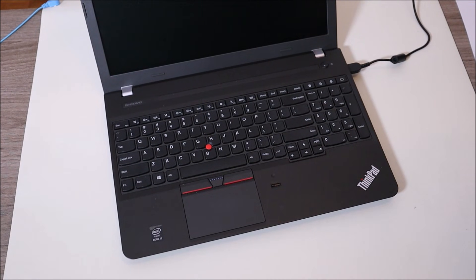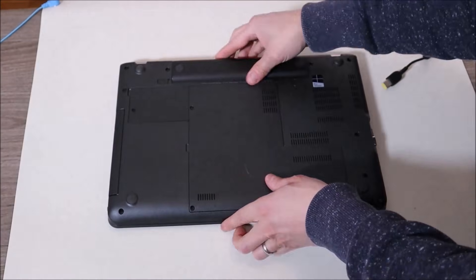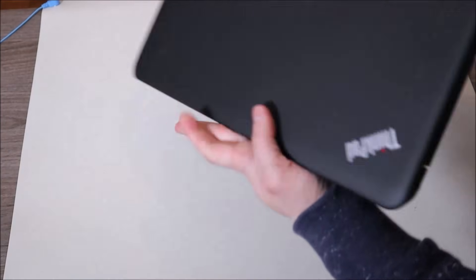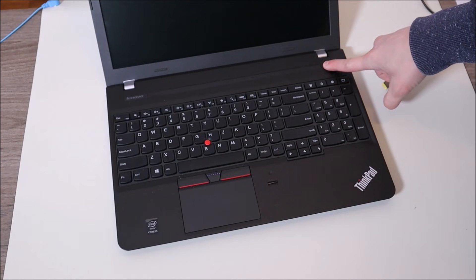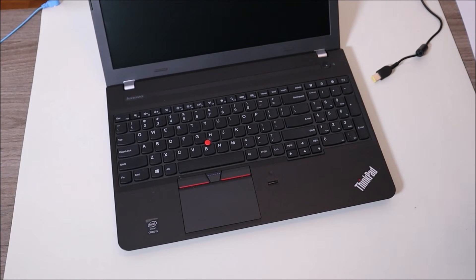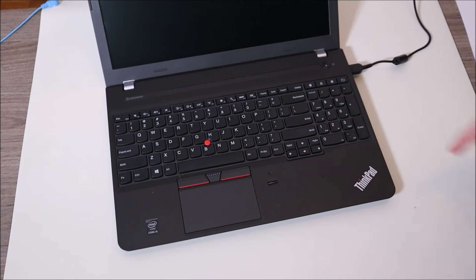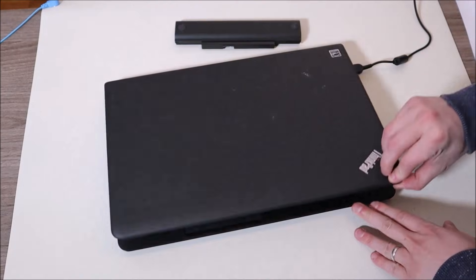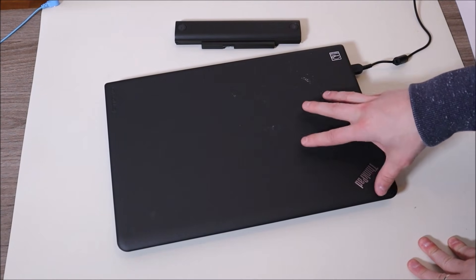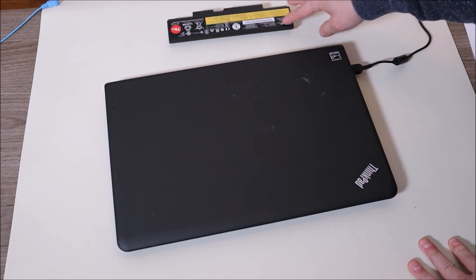If that doesn't get your computer turned on, we're going to change it up. Remove the charger again, remove the battery again, press and hold for another minute, and now we're just going to put one item back — plug in your charger but leave your battery out. Try starting your computer. If it starts, you've identified a bad battery as the thing making your computer not turn on, and I would replace it at that point. If you want help finding the right battery, leave me your brand and model number.